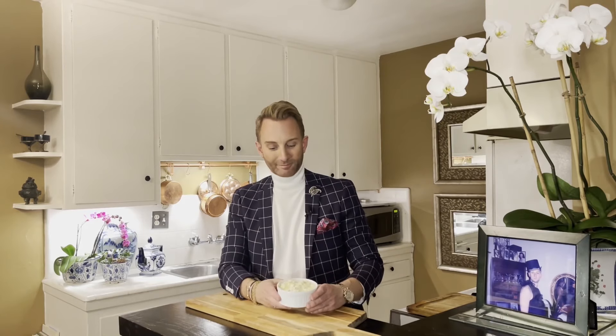Here's our dip — we're now going to pop this in the oven. We're going to bake it at 375 degrees Fahrenheit for about 30 minutes or so.